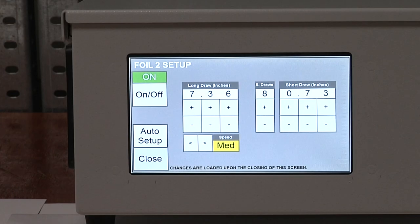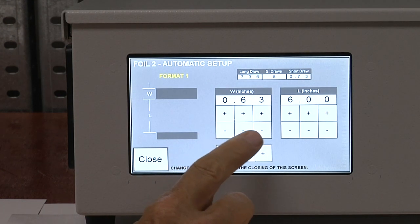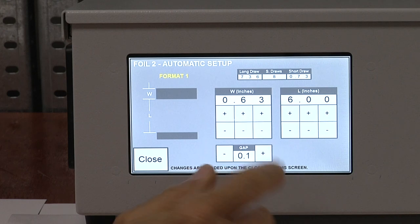Once the operator has those two pieces of information, they're going to go into the foil setup and hit the auto setup button. There's a diagram on the left-hand side of the screen that shows the two dimensions the program requires: the height of the image area and the space between the two image areas. The operator enters 0.63 inches for the image height and 6.00 inches for the distance between the top and bottom image areas. The other variable shown on screen is the gap at the bottom — that's a minimum gap the program will allow when spacing out the images. It's currently set at 0.1, which is one-tenth of an inch.